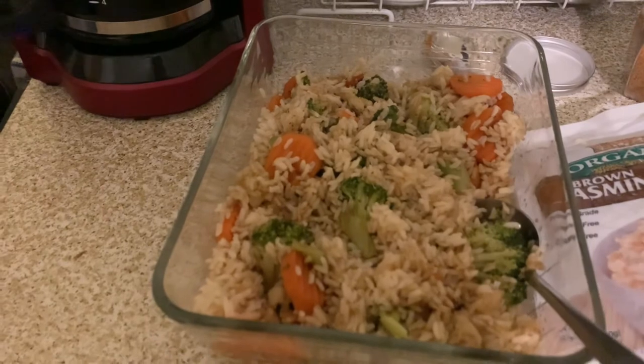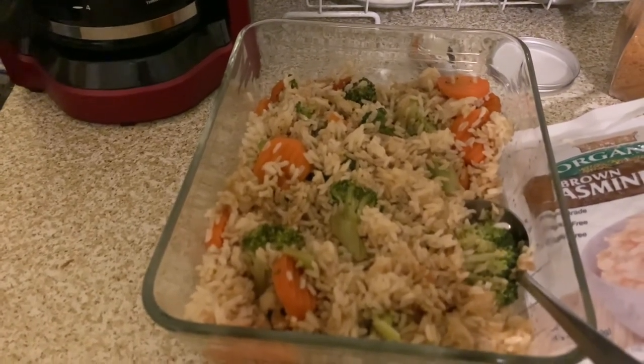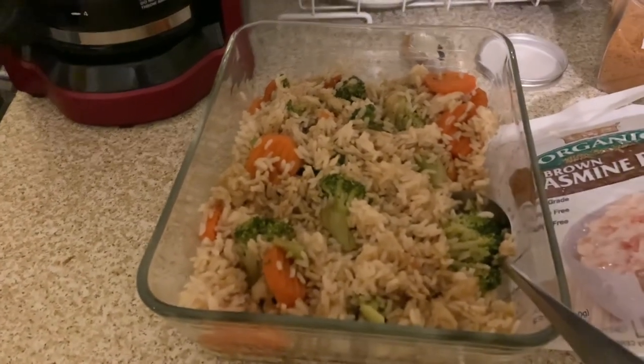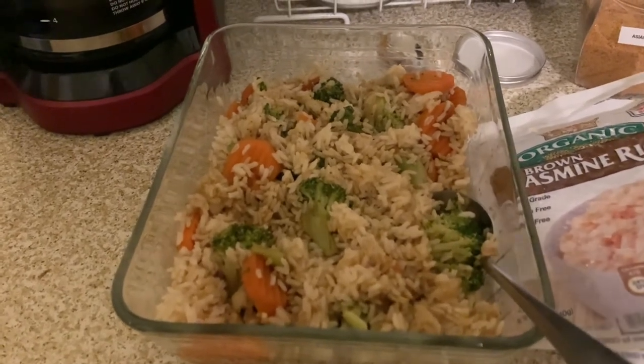So we're going to have this for dinner. I may add some onion to this, I'm not sure. Anyway, this is what we're having for dinner, and then we're going to dig into that deliciousness that's in my oven smelling up the house so good right now.